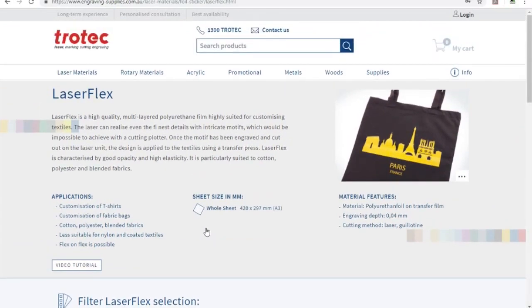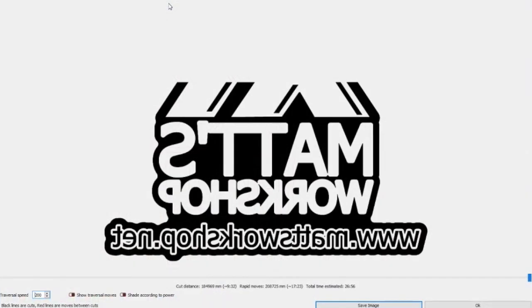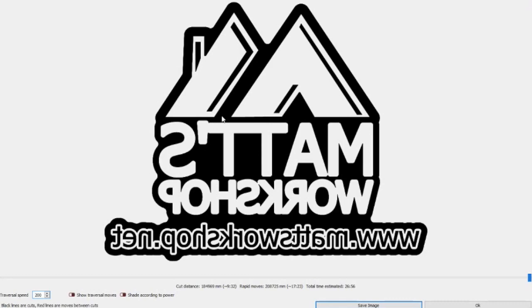Basically, the laser will engrave the components that you don't want to see on the iron-on. I've designed this here in Lightburn — I'll just open the file. What I've done is flip the image because it's going to be ironed on, so it needs to be flipped. I've also put a border on the outside so that it keeps it all together, and just do a scan of that. You can see all that black section will be engraved out of the green, just leaving the white section to be ironed onto the t-shirt.